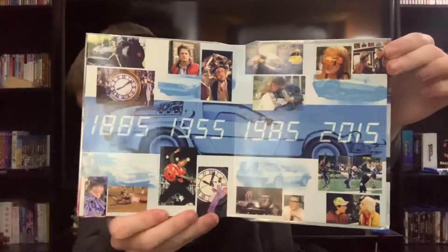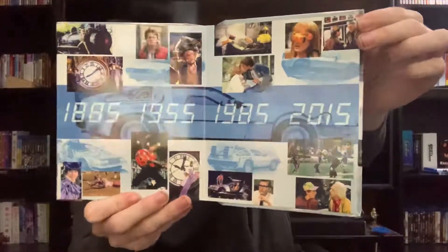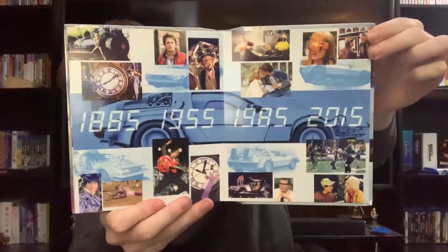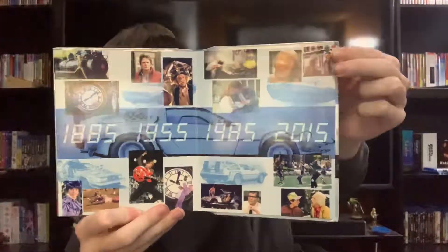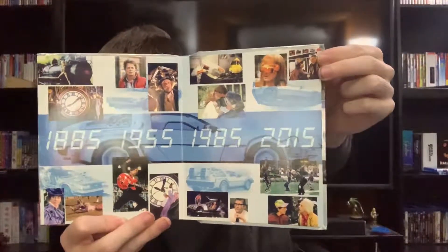And here we have the back page, a list of all the dates you get: 1855, 1955, 1985, and 2015.